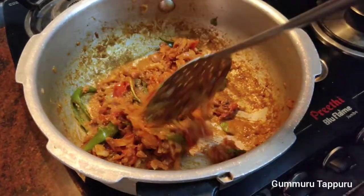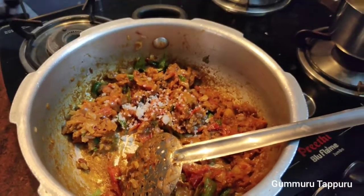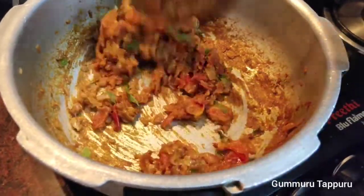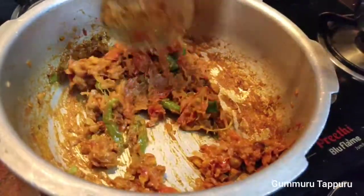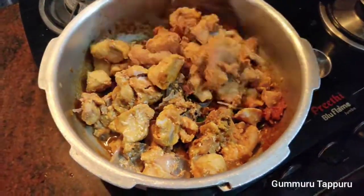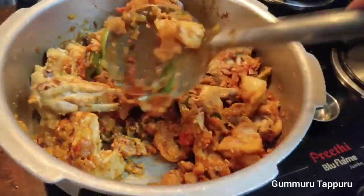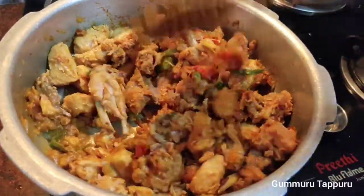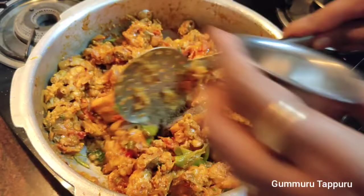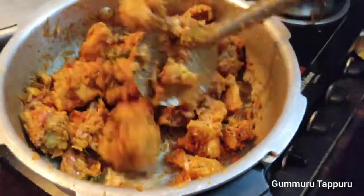Add the chicken to the ground. We put the chicken in the bowl and add it in. Add pepper.